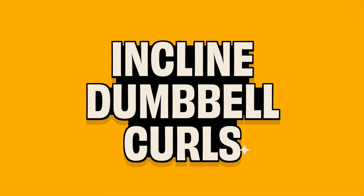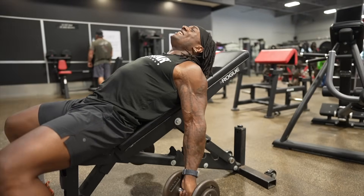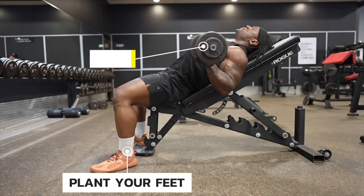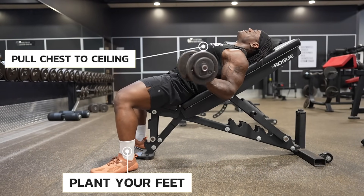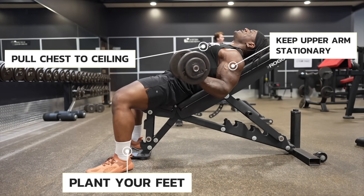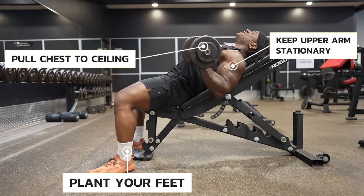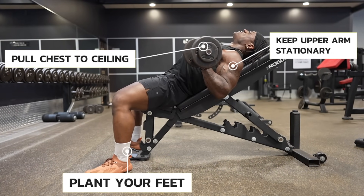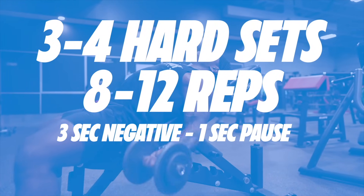Now, time for biceps incline dumbbell curls. Lie back on the bench and let your arms just hang. Plant your feet, floor to core, and pull your chest up toward the ceiling. It's going to put a greater emphasis on the stretch at the bottom, and then curl. It should almost feel like your biceps are trying to bench press the weight. Make sure you get full range of motion — stretching at the bottom and squeezing at the top. We're doing three to four hard sets of eight to twelve reps with a three-second negative and a one-second pause at the bottom.